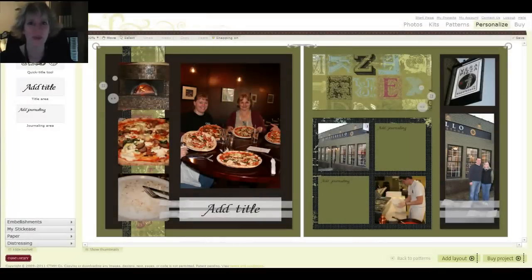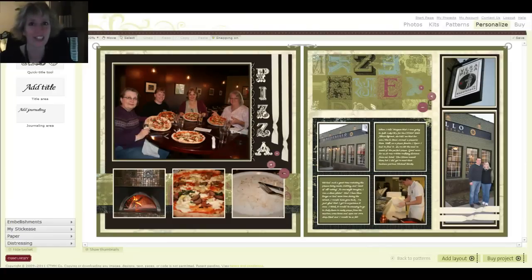Welcome to Amy's Creative Corner. I am so excited to show you how to go from this to this using text boxes. How awesome is that? Fire up Studio J and let's get started.